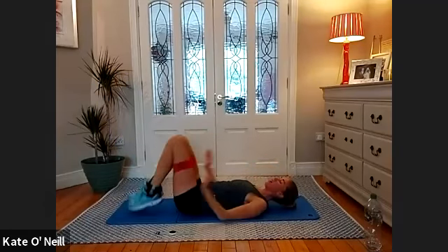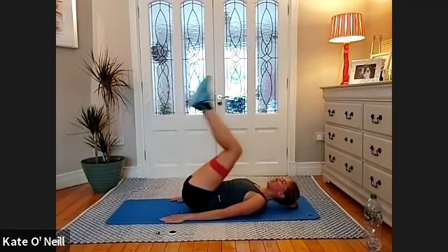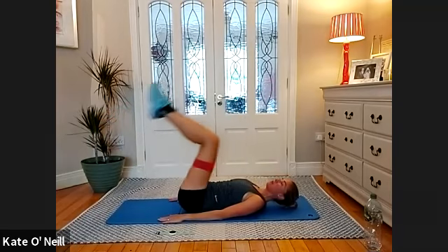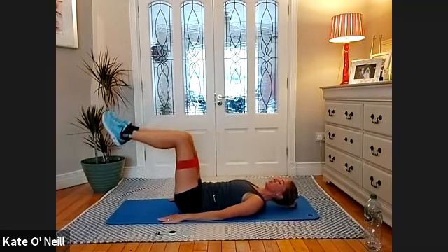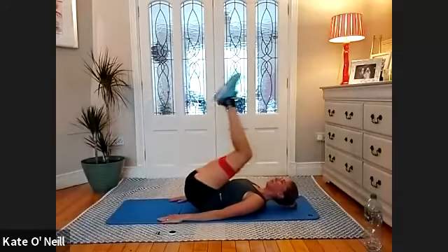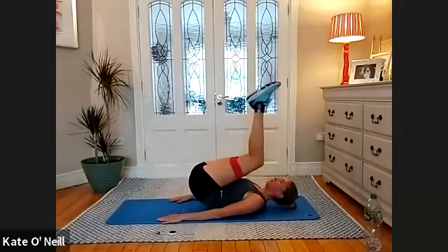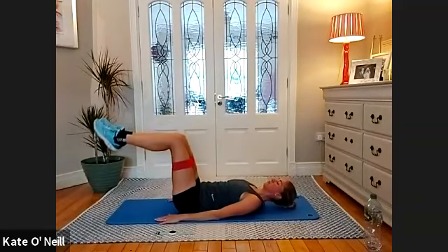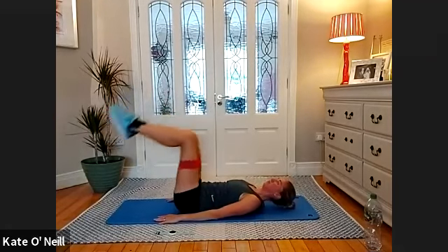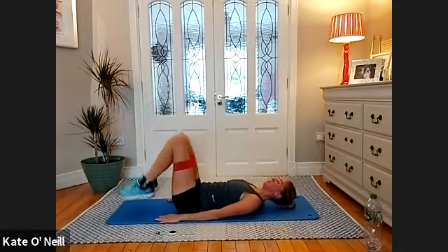Arms down by your sides, reverse curls. Legs back up if they're down. Take a breath in and exhale to lift your lower spine — bring the legs away slower than they come in. Up. Don't hit yourself on the face with your knee. Good. For four more. Last two. One more. Bring it down. Good.